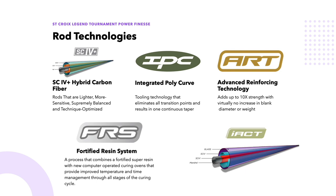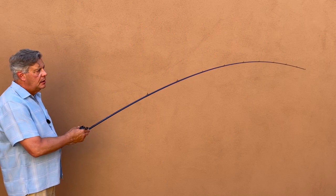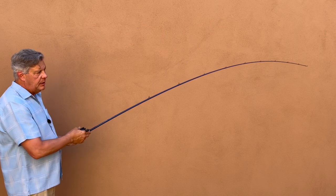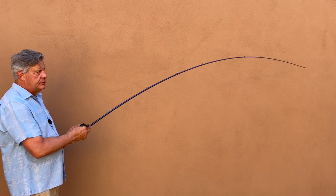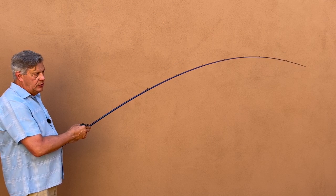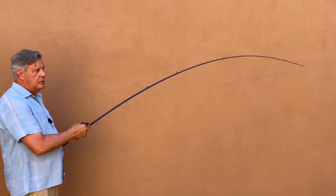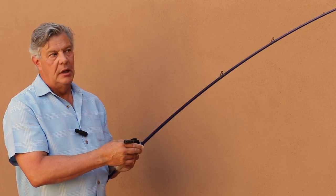So let's move out to the courtyard where I attach the rod to a stationary object and put load on it so you can see the action when it's under pressure. This rod is a heavy moderate action, so watch it do its thing. As I give it pressure, you can see it bending — almost halfway, a nice parabolic bend. As I put more pressure on it, you can see the arch it's producing. This is a heavy rod with moderate action, and that's exactly how it responds.